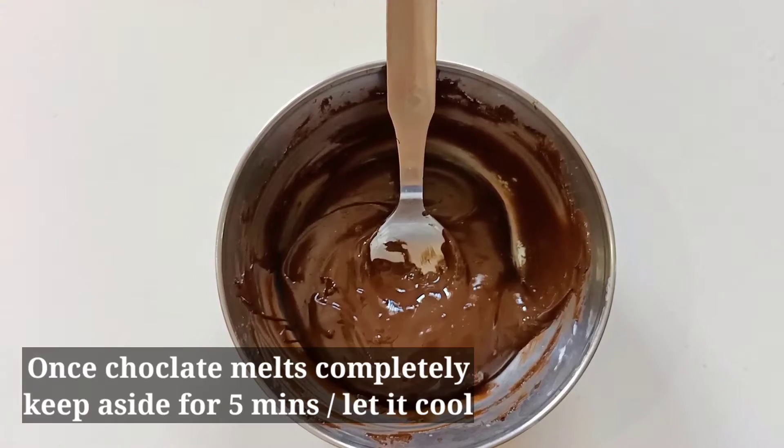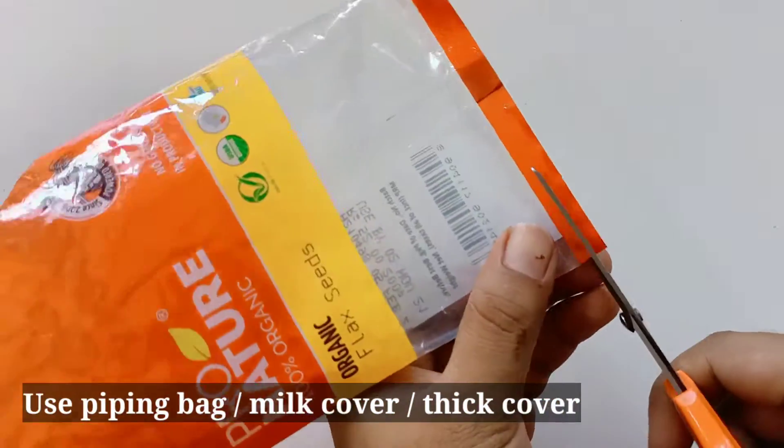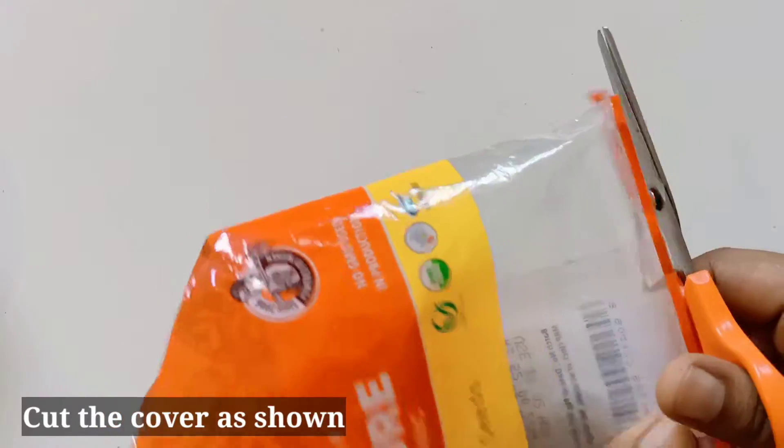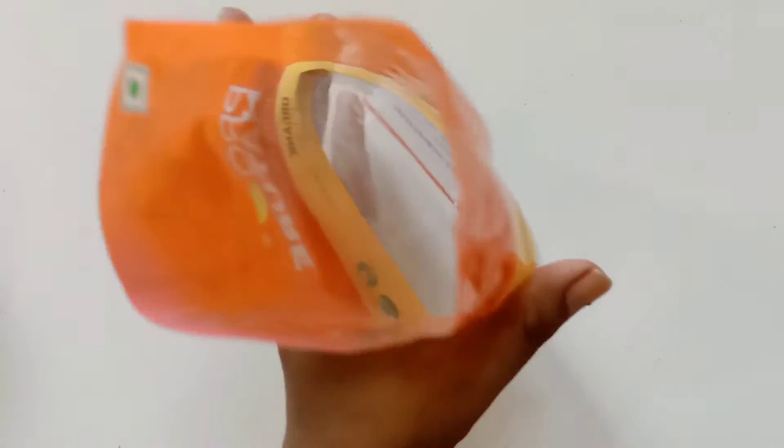We will cook it for about 5 minutes to melt it. Then we will put it in a piping bag.